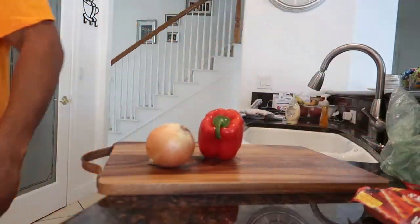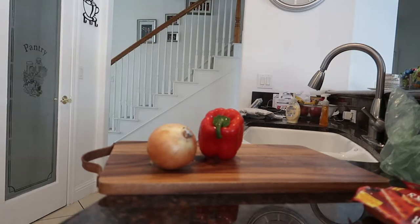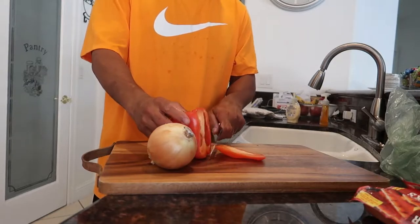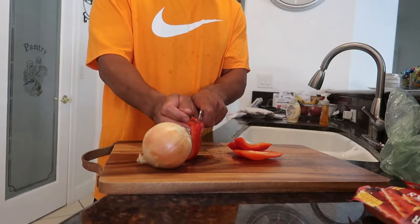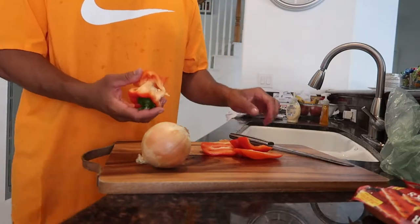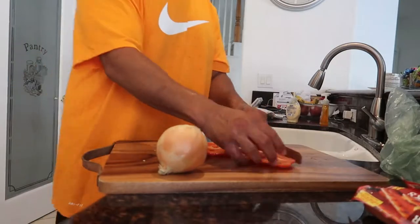Here's the onion — grab a knife and I'll show you how we make magic right here on Dad's Kitchen. My girl — I had a new knife set but we had to send it back because a couple of knives were faulty. So we sent it back and I got another new knife set coming.